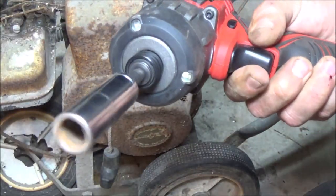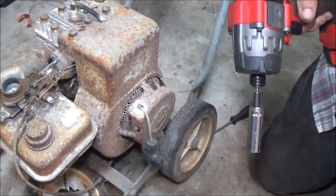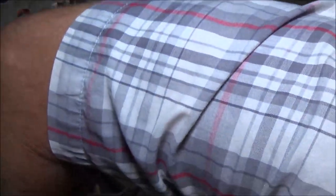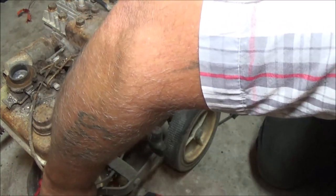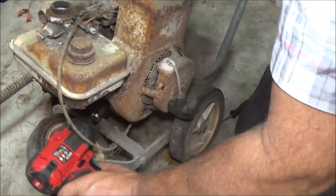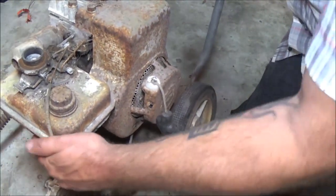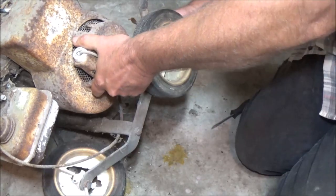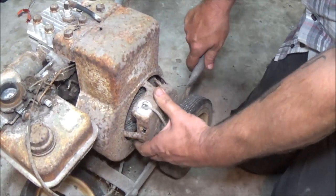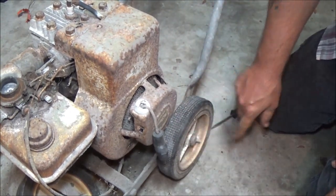I don't know why my lights quit working on this — these lights are not working anymore. That broken wheel's in my way. Wheels for this thing I can find real cheap — a lot of people throw away old lawnmowers and stuff. This wheel is in my way so I may have to take it off. Let me get a socket for that. There's a socket right there — should be a nut. There it is, and it came loose. Awesome.